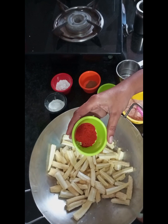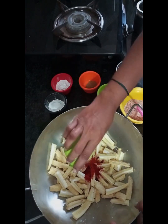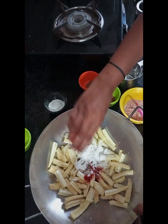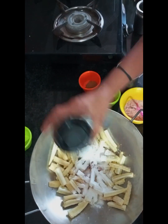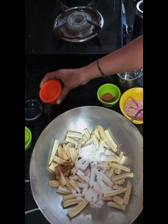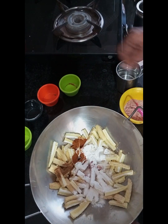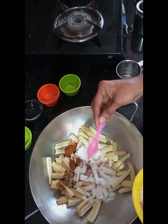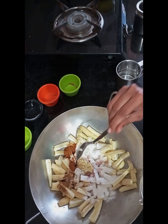Let's prepare the topping with chili powder, corn flour — 2 spoons, 2 spoons of garam masala, and a little salt. Add 1 spoon of paste and mix it all together.